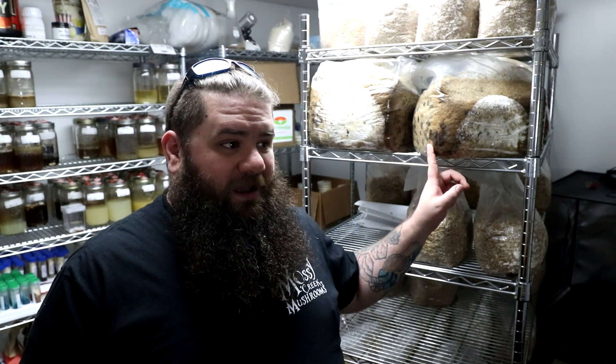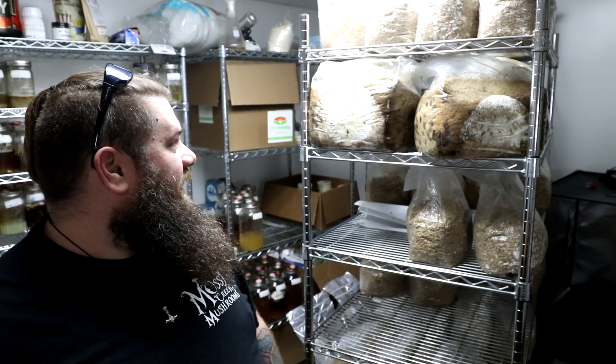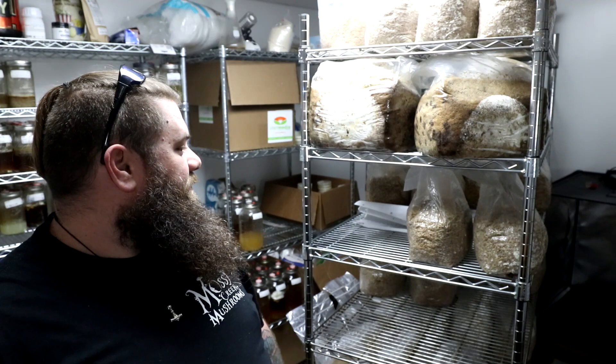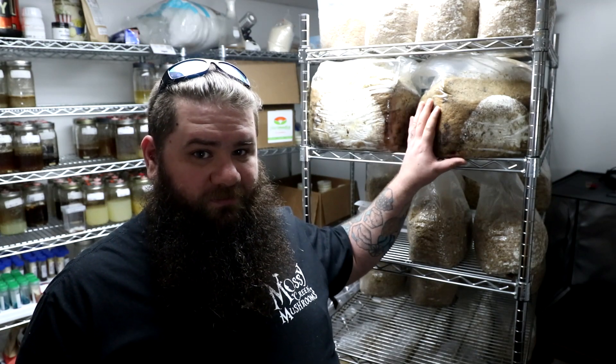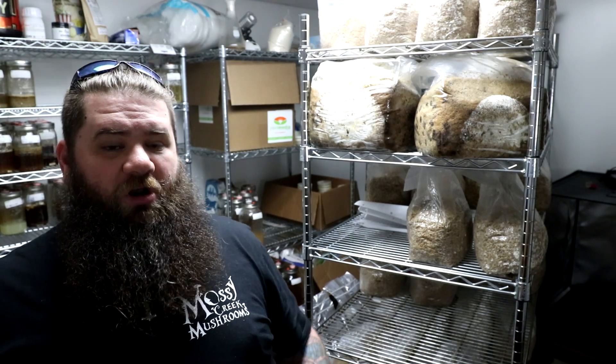Please, everyone that wants to try this out, let me know what variations you come up with, because this is exciting stuff — stuff that people have been working on for a very long time that very few people have ever gotten to work. Beyond that, this is just oysters. I haven't tried it with anything beyond oysters, so this may just be an oyster mushroom farm operation. And it is only possible, so far that I've found, on the goat mix.